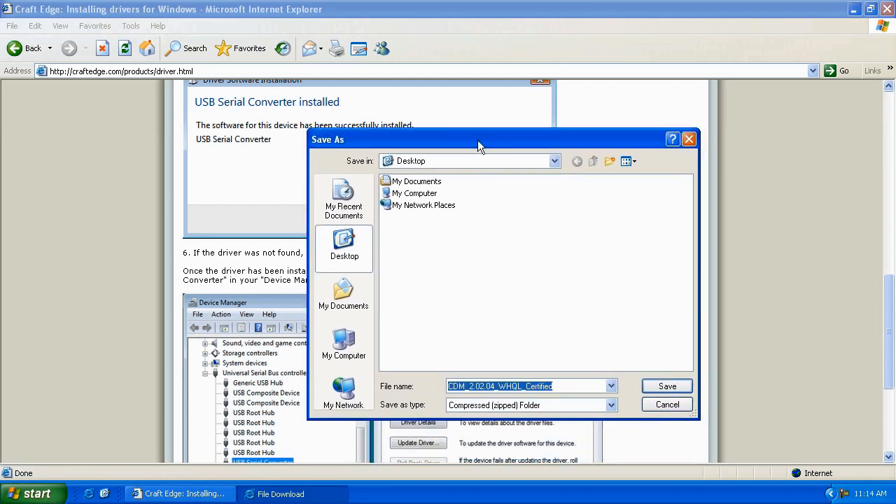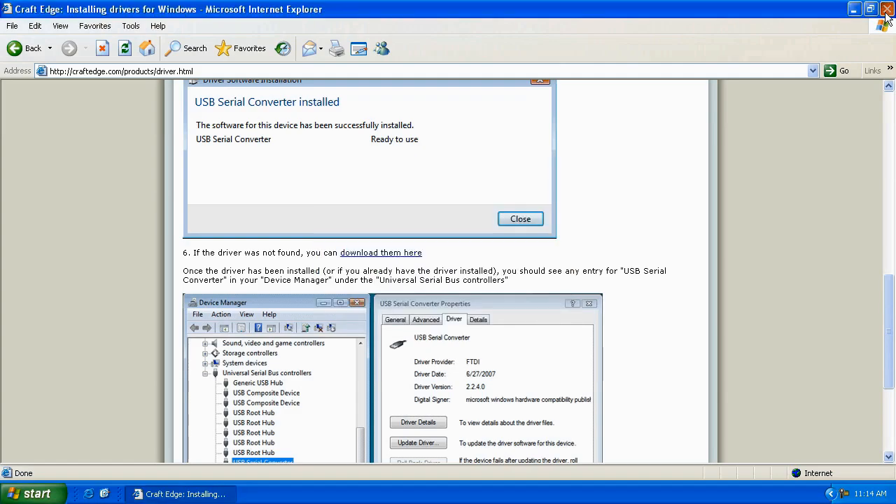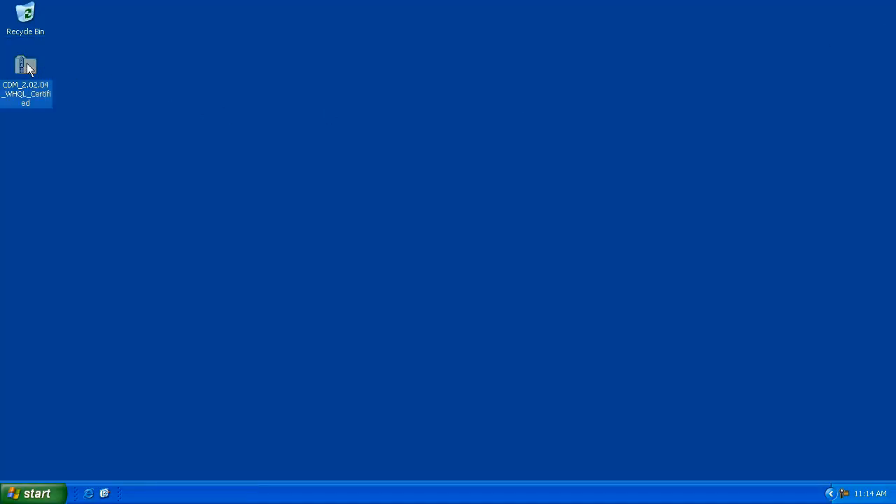When asked to specify the location to save to, let's put it on the desktop. You can put it into another folder, but I'm going to recommend you place it on the desktop. Go ahead and hit Save. You can close this window and then close your web browser. On the desktop, you'll notice we've got the driver in a zip format.